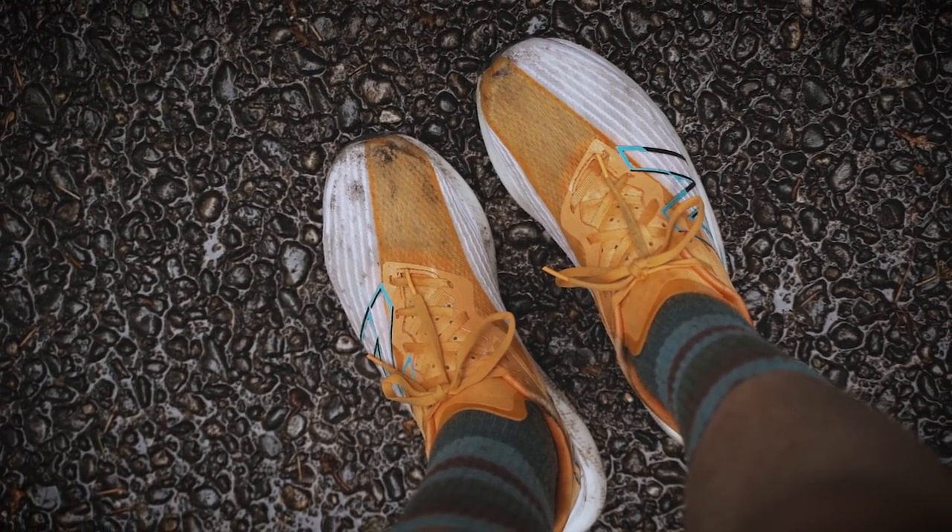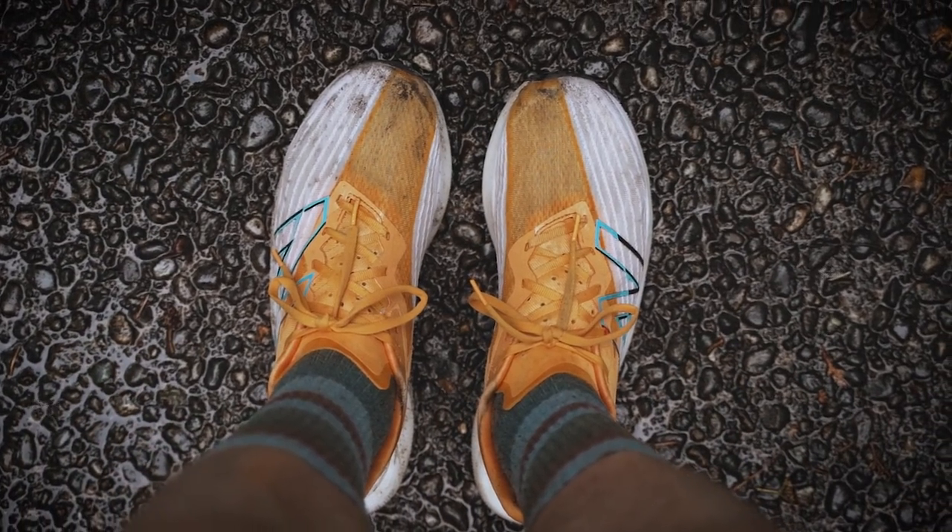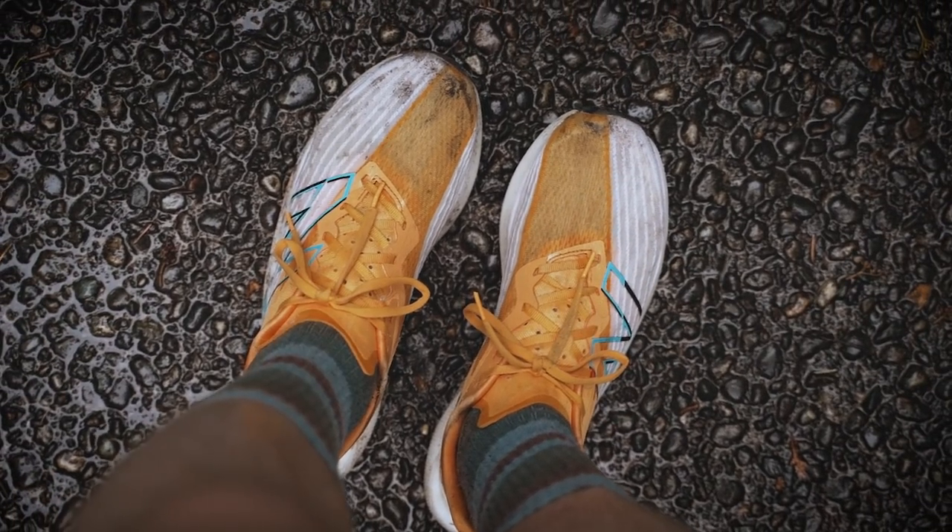And finally, the tongue. So now that we've moved to this more traditional style upper with a tongue, laces, and all that good stuff, the tongue being very, very thin wants to slide all over the place. It's just an unfortunate thing that I've been noticing with a lot of tongues these days — they just don't stay in the middle and they want to slide off to one side or the other. A gusseted tongue could fix that issue, but we're also trying to save weight. The shoe is super lightweight, and I would like to see it gusseted to keep that stuff right in the middle. But for now, that tongue is going to go all over the place.